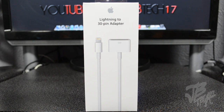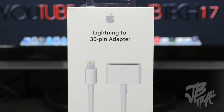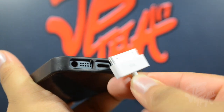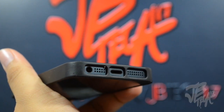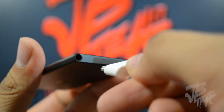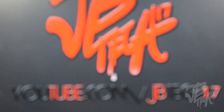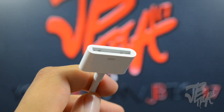I'm back with another video and today I'm going to be doing a quick review on the new lightning to 30 pin adapter. Apple's latest iPhone 5, iPod touch, iPod nanos, and future iPad mini and similar devices have the new lightning port instead of the old 30 pin connector, so you can't use your old 30 pin cables to charge and sync your devices. But with the new lightning to 30 pin adapter, it converts your old 30 pin cable to a lightning cable.